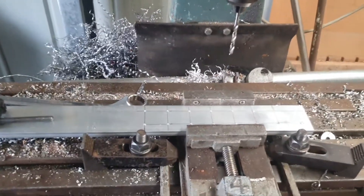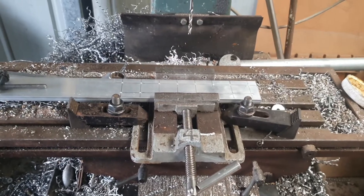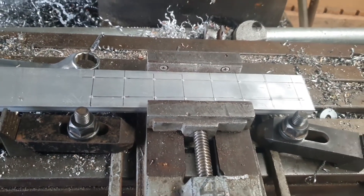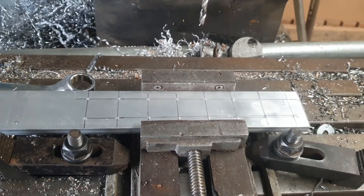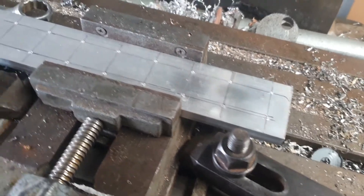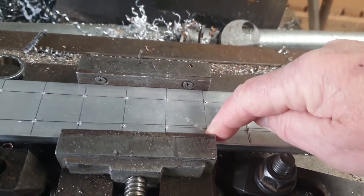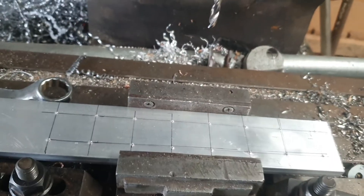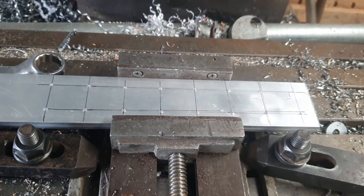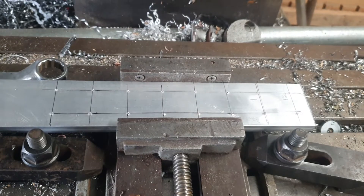Just another quick video on buzz bars. I don't know whether many people have to put junction boxes and stuff like that. I'm just making a buzz bar out of 50 by 10 anodized aluminium. I'm going to drill and tap 8mm holes in this and then cut it into sections. So I've got 8 little plates, each with 8mm tapped holes, and then I'll countersink a couple more holes to mount it.